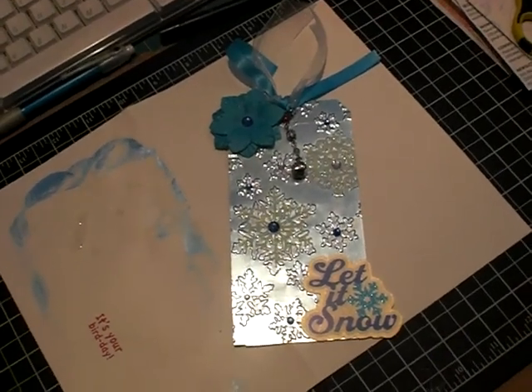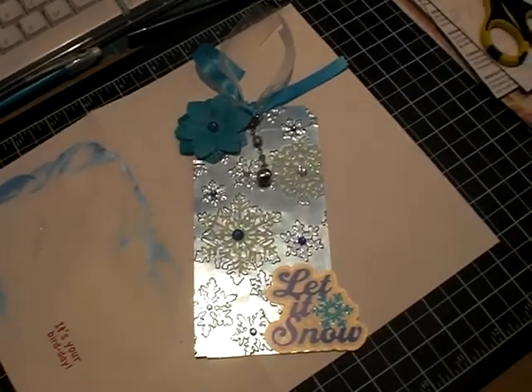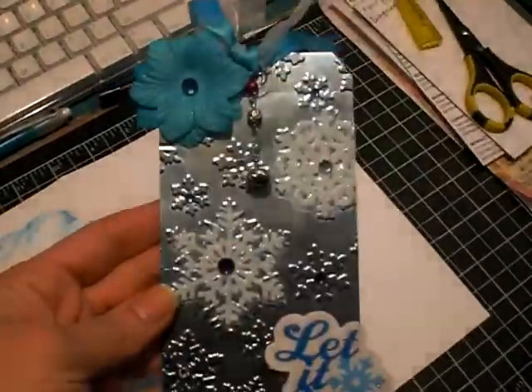Hi guys, it's Bridget. I hope everybody's having a happy Sunday. I just wanted to share this quick tag with you that I did for a friend who I'm sending something to.